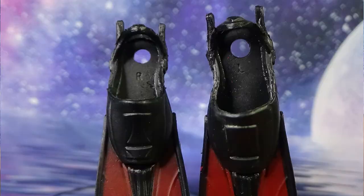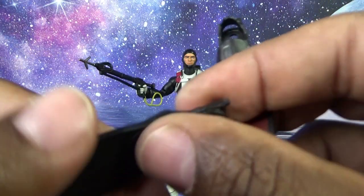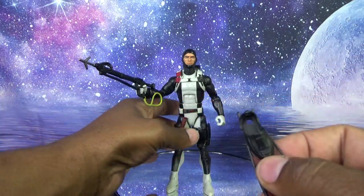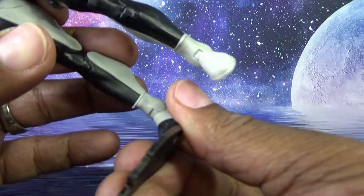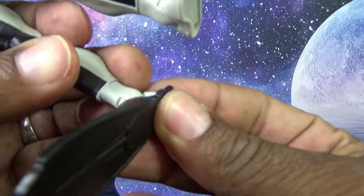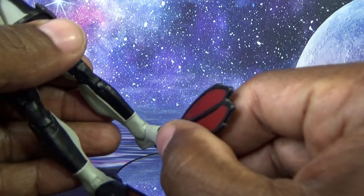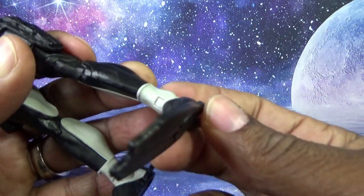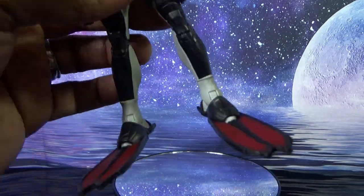Here are his flippers — they are marked left and right, and they are soft plastic. This is sweet. It also makes me think about why those Cobra Eels are sold out everywhere. I saw more pre-orders listed on Hasbro Pulse and missed out again. The flippers slide on easily and fit securely.